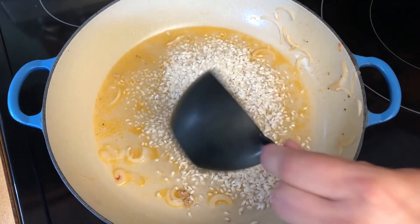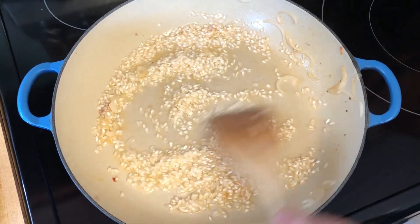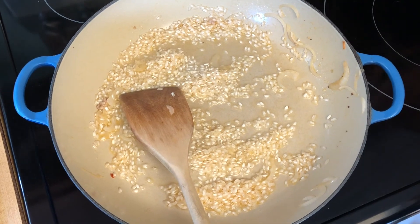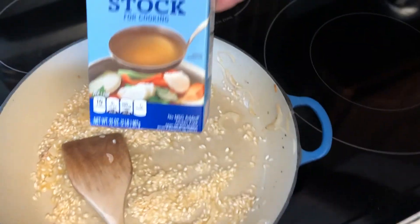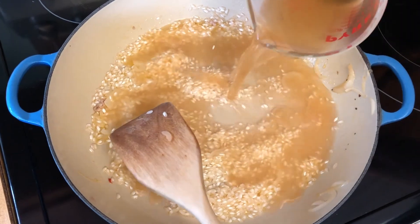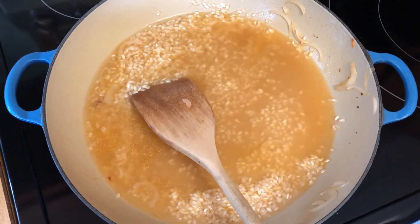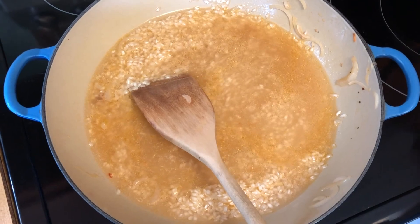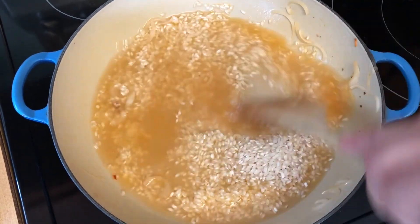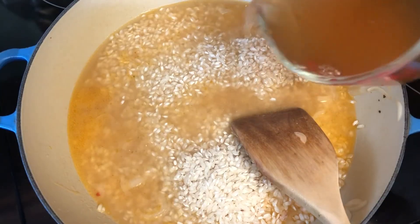In total we're going to put about a cup and a half of our bomba rice, adding about a half a cup at a time. Then we're going to start adding some stock — because we're making shrimp paella, we're using seafood stock. We're putting in a cup of the stock now. We'll probably end up with between two and three cups of stock overall depending on how juicy it seems to be getting. Here goes another half cup of rice, then the last half cup of rice, and another cup of broth.